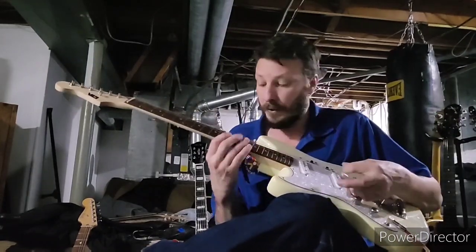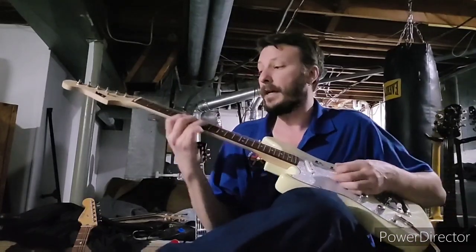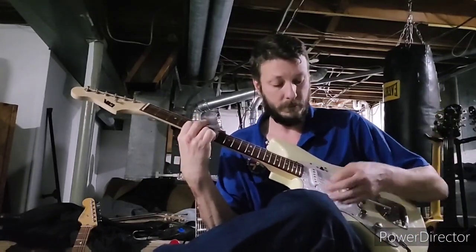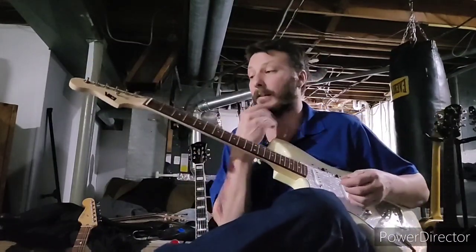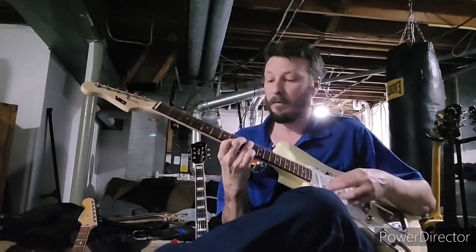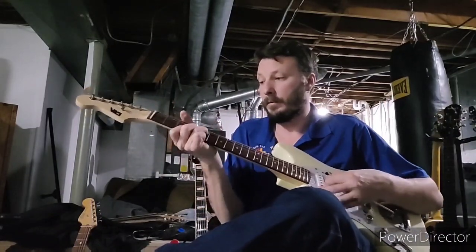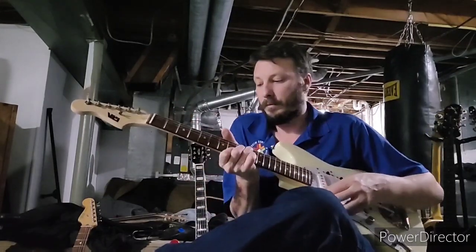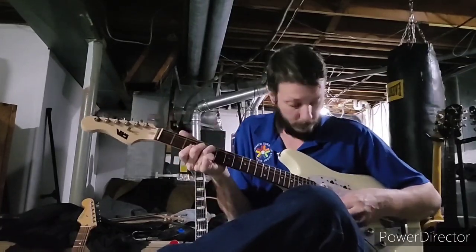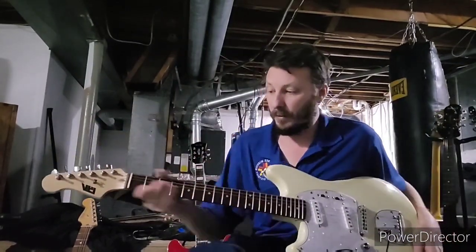You can go up or down with it and it stays in tune pretty well. That tremolo arm doesn't take a whole lot to get that thing moving around. Anyway, it plays really nice - there's no sharp fret ends on the neck.